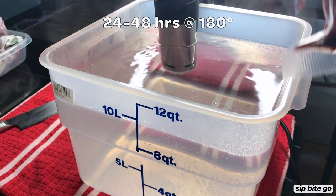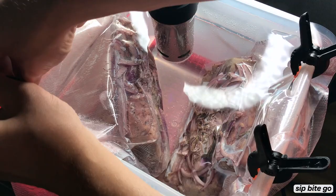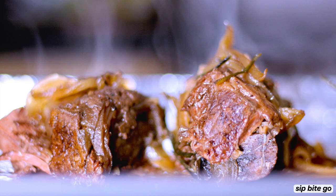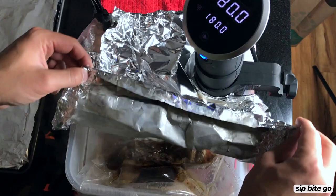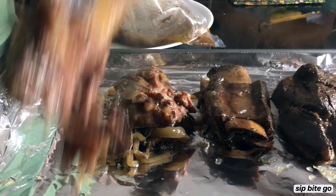Once the water is heated up to 180 degrees, it's time to add in your sous vide short ribs. These are going to taste so delicious when they're ready to come out. Here's a tip that's good when you're doing a long cook sous vide, like these 24 or 48 hour short ribs: you should definitely add some foil to the top if you don't have a sous vide bath cover or those little balls that keep the heat in. Otherwise, make sure to keep checking on your sous vide so it's not losing water. You want the meat to be fully immersed in water while it's cooking.